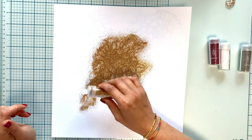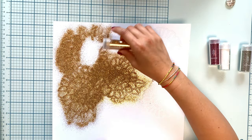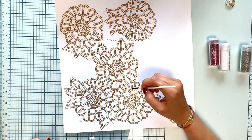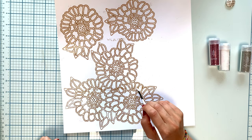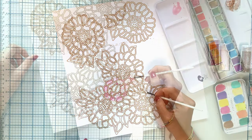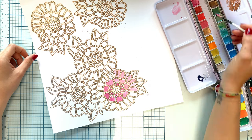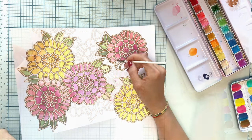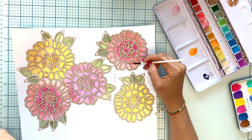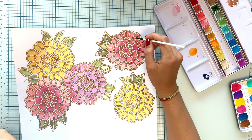I got the new Glue Quill to try out and it's amazing. It's just like cutting a regular cut file, but instead of cutting, you have the glue pen that traces your design and leaves a sticky design on your page. Then you apply glitter on top — I used gold glitter.